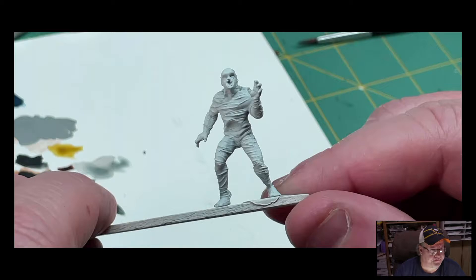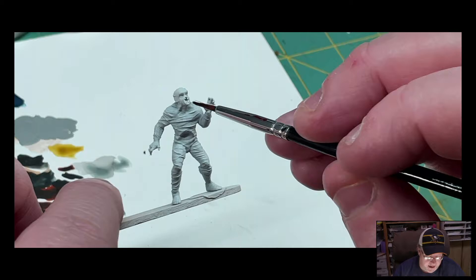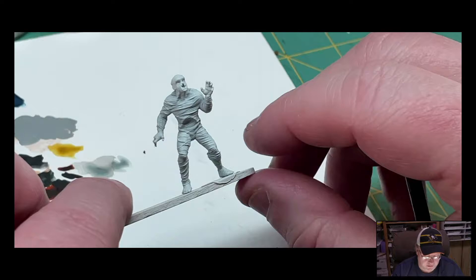If you haven't seen Fluke Man from the X-Files — there are truly minimal colors here. Let me show you what I'm talking about. He kind of looks like a mummy, and the only real colors are going to be around his eyes and his mouth, as you can see in the pictures, which I will put in the corner so you can reference.